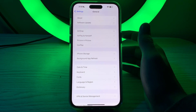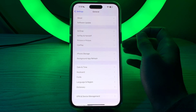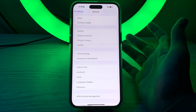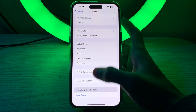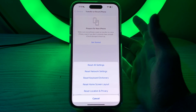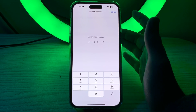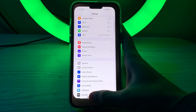If you're still facing the issue after trying all these steps, I suggest you reset all settings on your iPhone. This won't delete your data. Go to General, scroll down, tap Transfer or Reset iPhone, tap Reset, then Reset All Settings, and enter your passcode to complete the process.